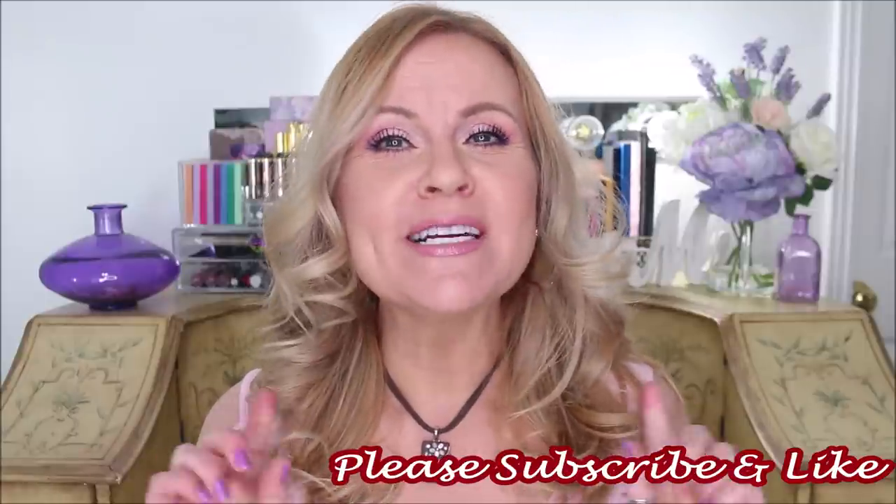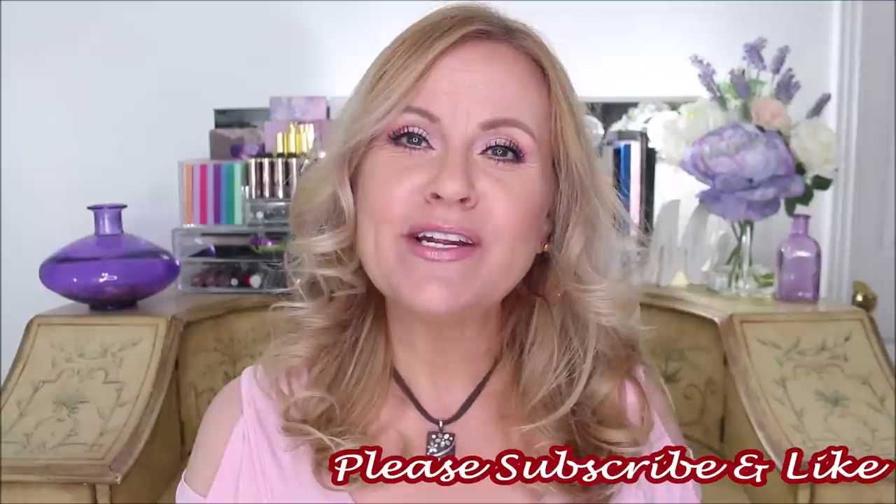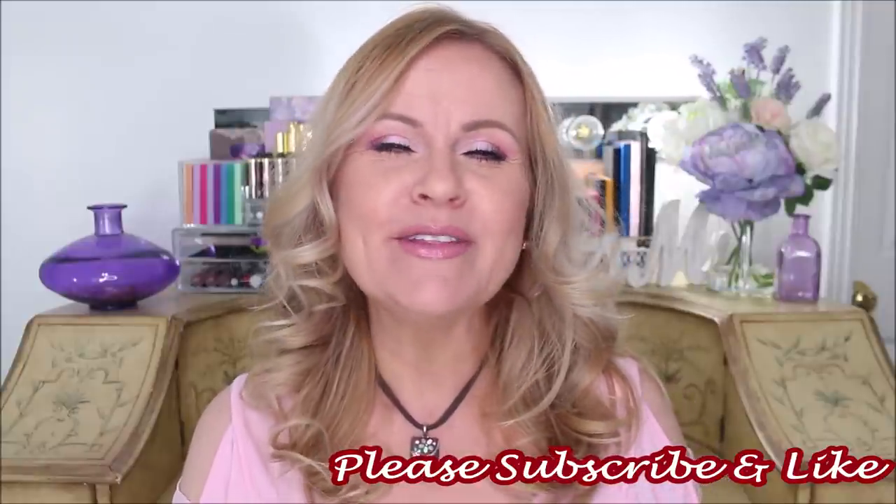Hi friends, today we're doing another dupes video — cheaper and better drugstore makeup that I replaced high-end or luxury makeup with. I have so much fun doing this. If you're new to my channel, thank you for stopping by. Please subscribe, hit the bell icon, and give this video a thumbs up — it helps my video get seen more. Let's get into the drugstore dupes right now.